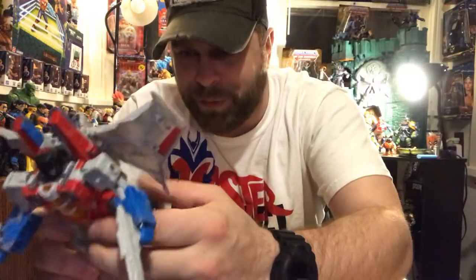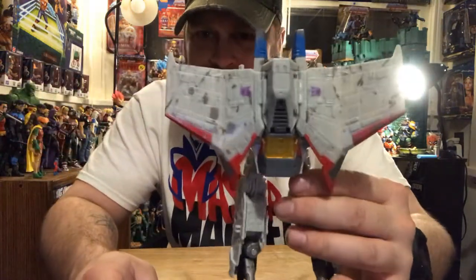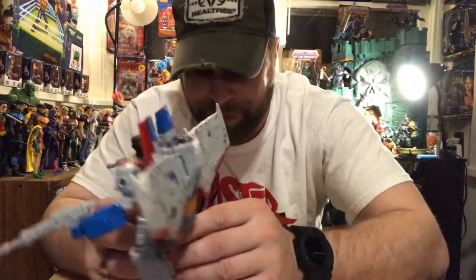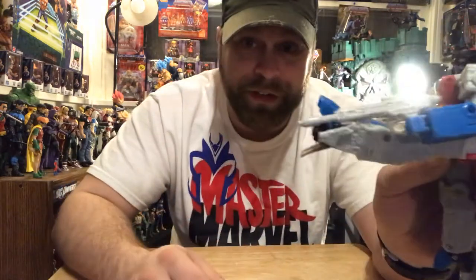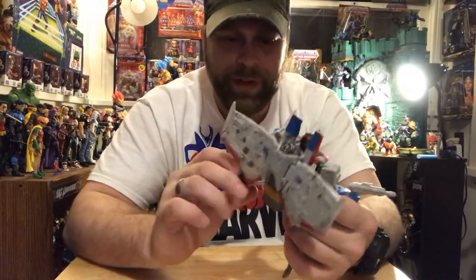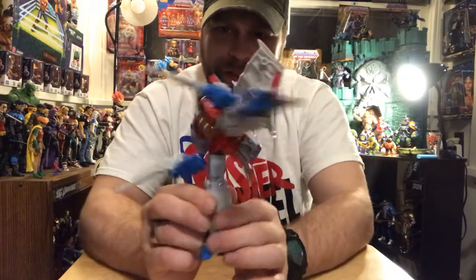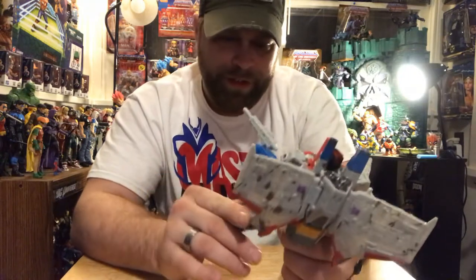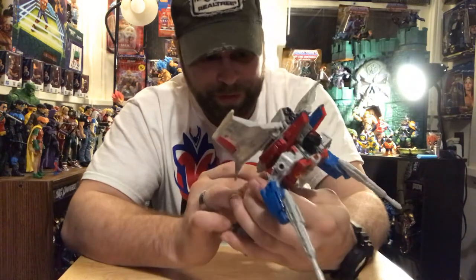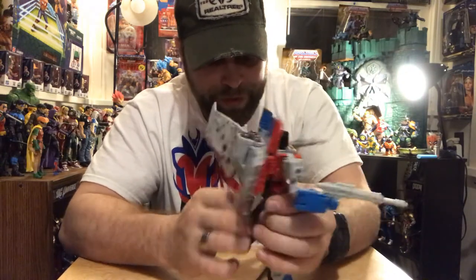The engineering on these is ridiculous. Whoever designs these is just a frickin' genius, because these are awesome — to be able to transform into different things and still have this articulation. Look at that kick-out right there, and that's all because of the transformation engineering. I mean, you can do a roundhouse on this thing. I am so pleased with these figures — this whole line. There's some spring-loaded stuff on this, which is crazy.